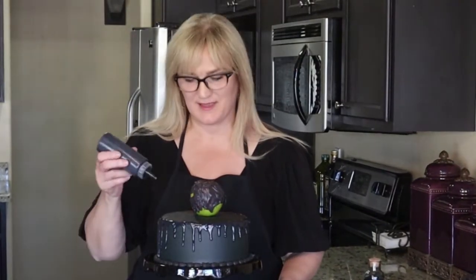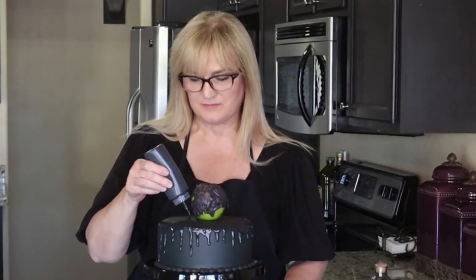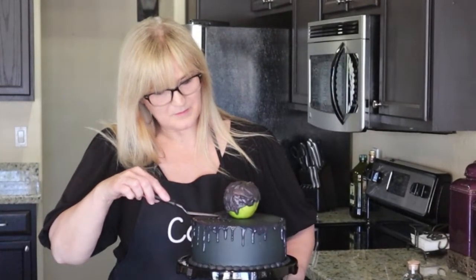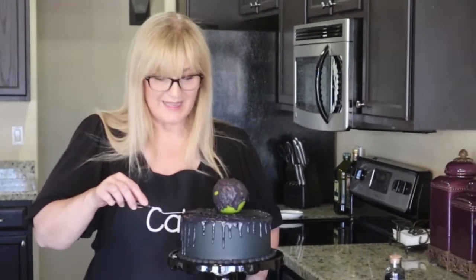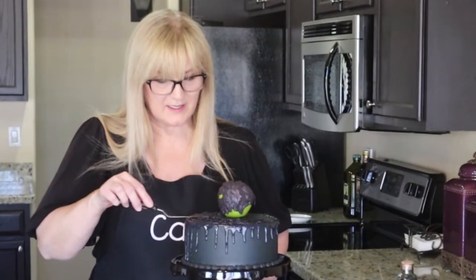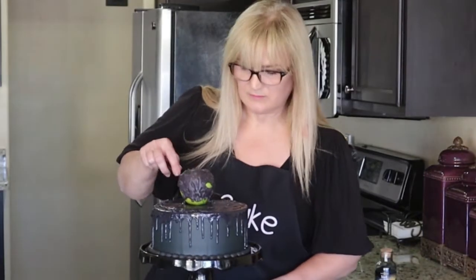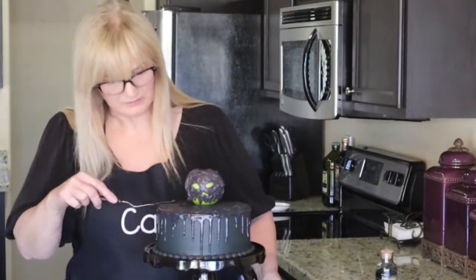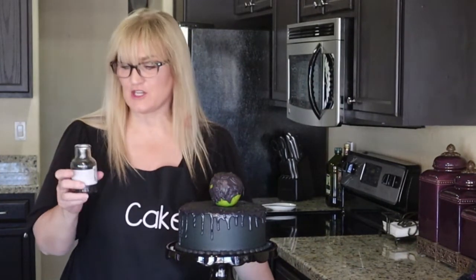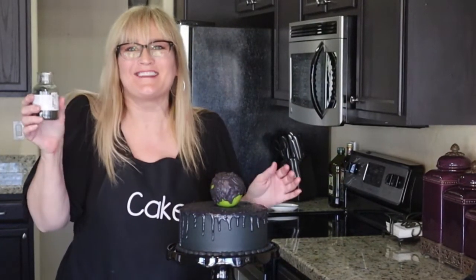Now I'm going to fill in the top of the cake. I'm using a small offset spatula with a pointed edge to get some of the black chocolate ganache under there and spread it around. I'm being careful not to mess up my drips. Now that the top is all covered with the black chocolate ganache, I'm going to add some black sprinkles on top just to make it a little shimmery — I think it'll look so cute!